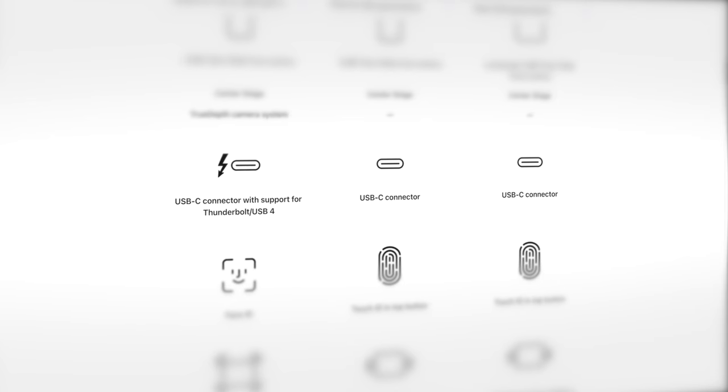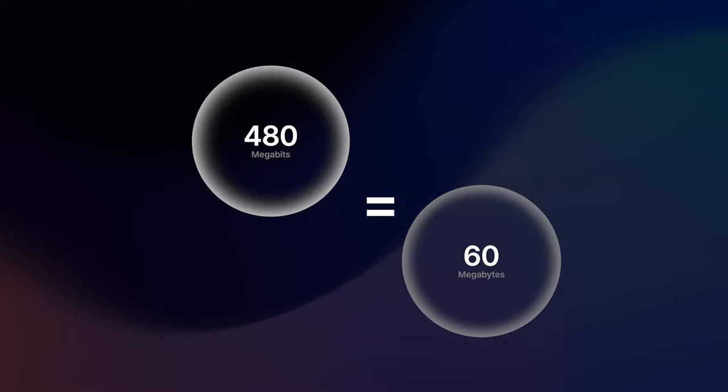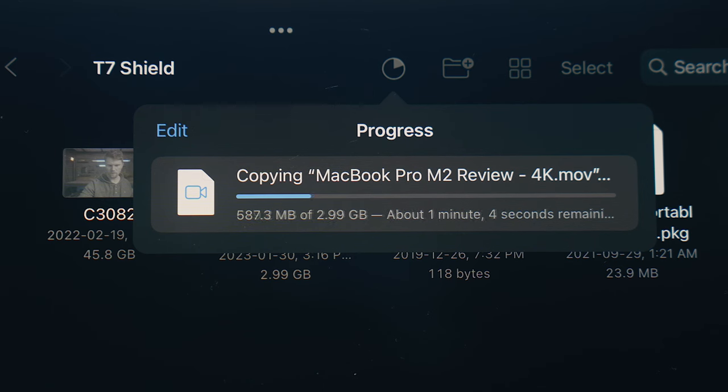All the newest additions in the iPad lineup have moved to USB-C, so they all look the same in that regard, but they have drastically different speeds between each model, some of which end up being a bottleneck when using an external storage drive. The iPad 10 tops out at 480 megabits or 60 megabytes per second, which can be painfully slow depending on what you're trying to do, and it won't use any of these drives to their full potential.